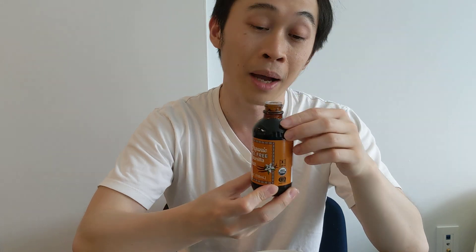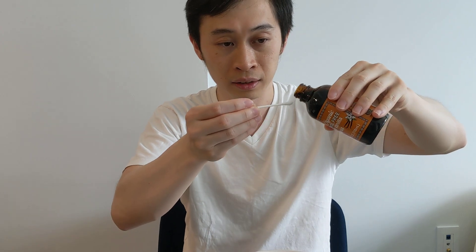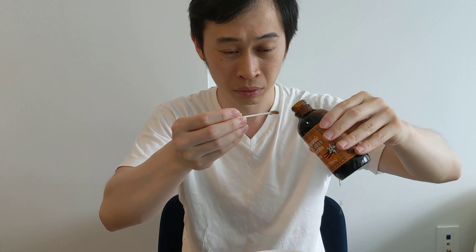Let's crack this open. I got this one from Trader Joe's. It smells very sweet. I'll be using a q-tip on this and just pour some on. Oh yeah, take the cover off. All right, that's a bit too much. Let's remember to dry the area first.